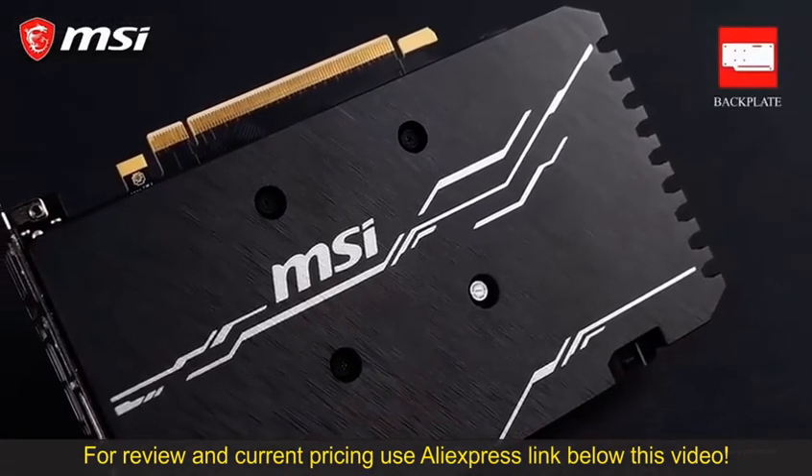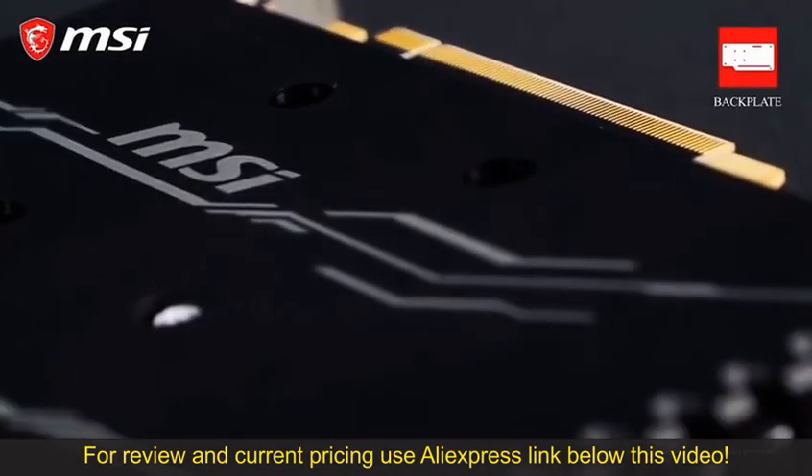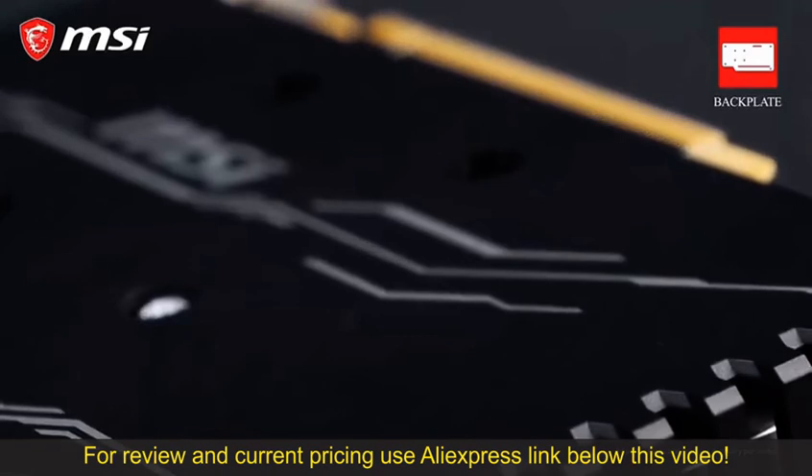On the back of the Ventus cards you will find a classy black backplate with a subtle brushed finish. This makes the card look nice but also helps to strengthen it and prevent any bending.